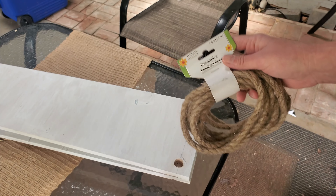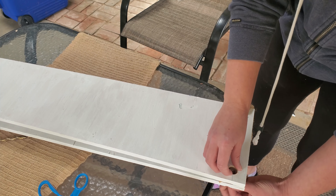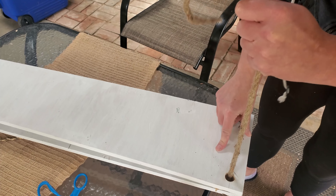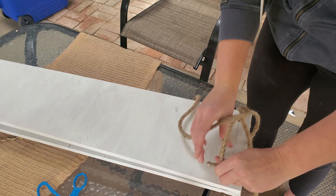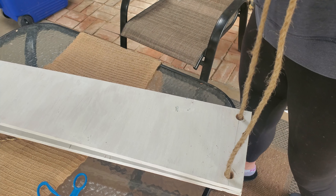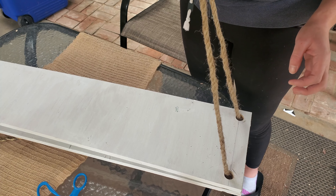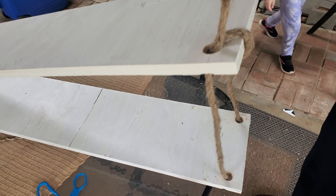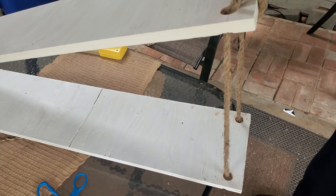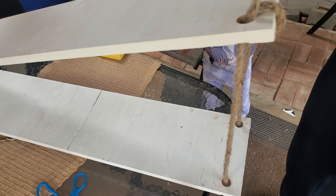I used two of the Dollar Tree nautical ropes, one per side. I started by threading it through the top of the first board, down through the bottom, and then under and up to the second board on top, and then pulled the line taut. It helps if you have someone else helping you with this project. To make the first shelf stay from falling all the way to the bottom, I took that rope and wrapped it around the side and then back up. I used a measuring tape to try to get that first shelf as even as possible, and we ended up using a level to adjust it later.